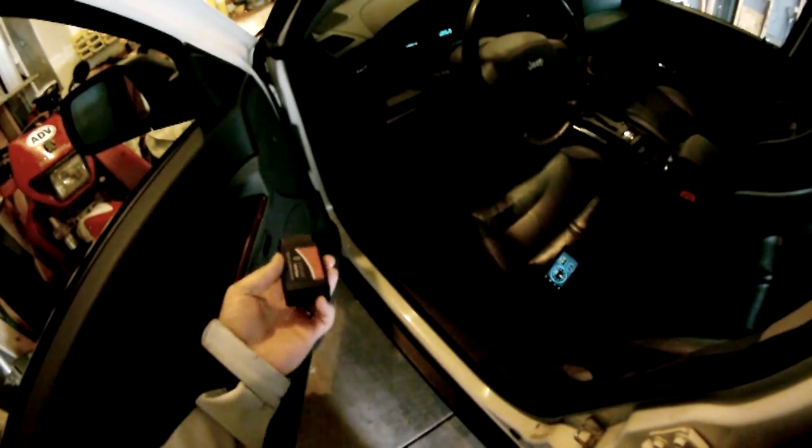On my 2005 Jeep Grand Cherokee, which is a WK series, all you do is plug it into the OBD port, which on mine is right there — nice and out of the way. It doesn't even hang down.